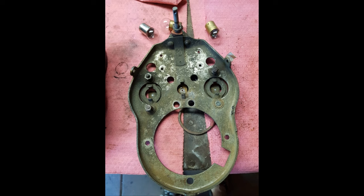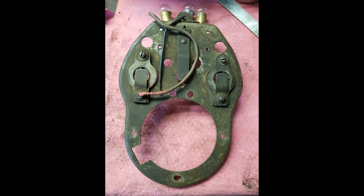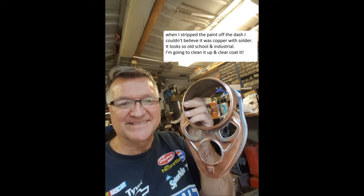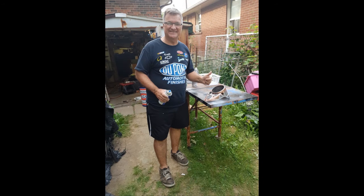Cleaning everything up, making sure everything's working perfect. I was so happy when I stripped the paint off the dash and found that it was copper-coated. I really like that look — real industrial, old-school look. I clear coated it instead of painting it black again. There's me clear coating it, and I really like the look — rather than just black.